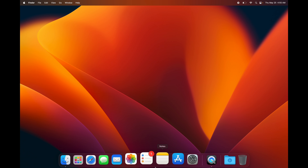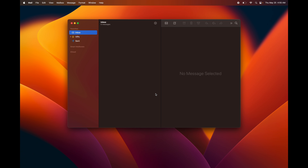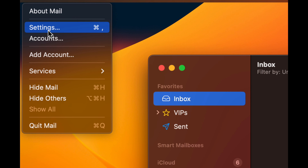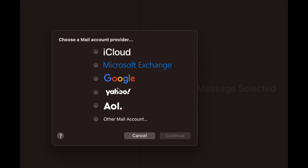Down here in the dock you'll see Mail — tap on it to set it up. It starts with your iCloud email but you can add any email account. Go to the top left, click Mail, then Accounts and Settings, then Add Account. You'll see options for Google, iCloud, and others. If your email doesn't match any option, choose Other Mail Account.